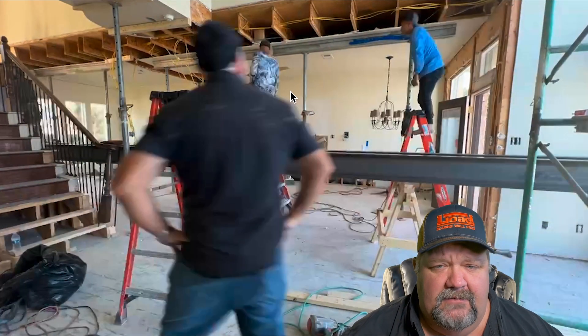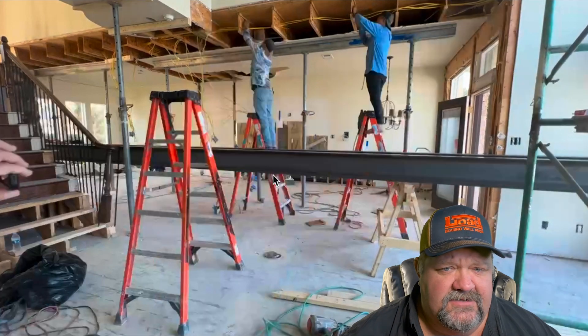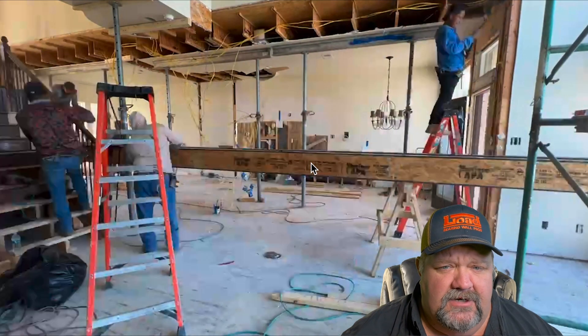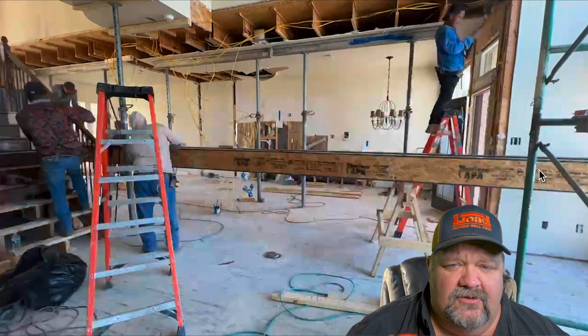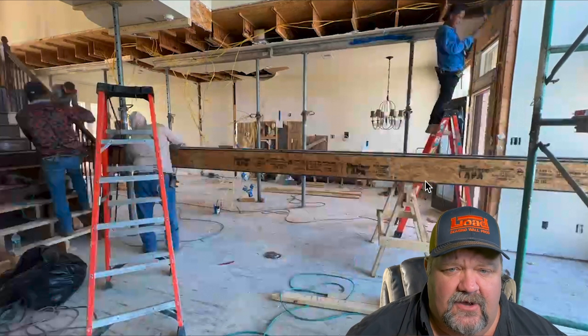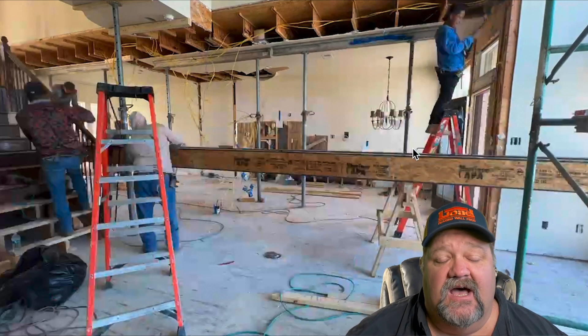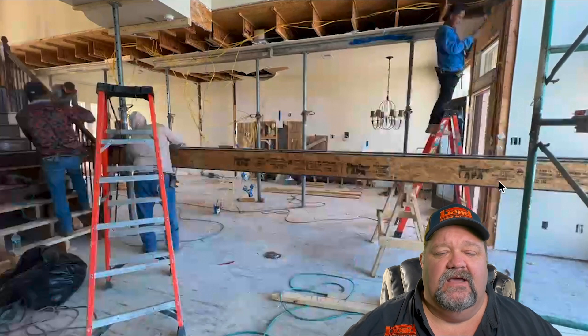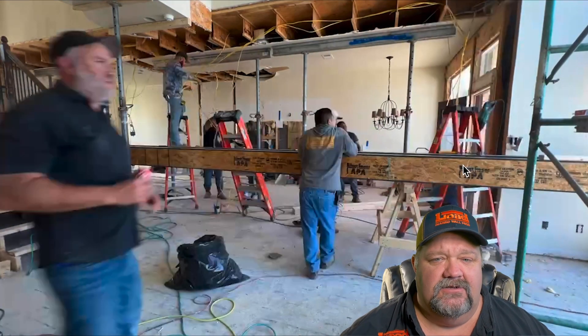Right here the beam comes in. You can see the beam doesn't have anything in it right now. We bring the beam in and put it in place. It's so big and heavy that we want to move it the long distance from the truck to the house without any extra weight on it. We bring it into the house on sawhorses to pack it out — so it's packed now.